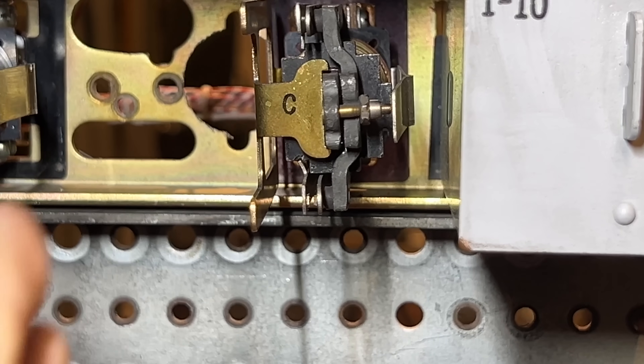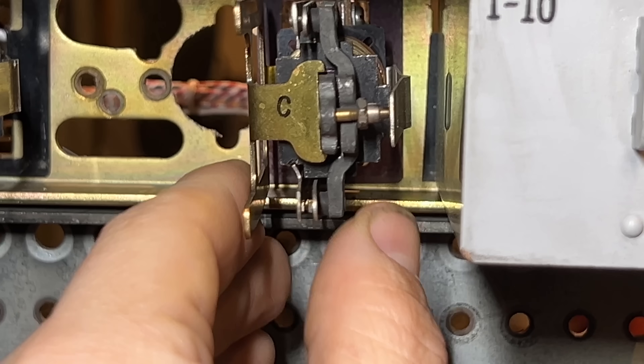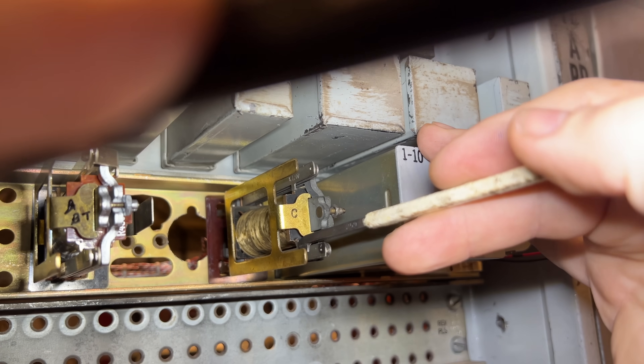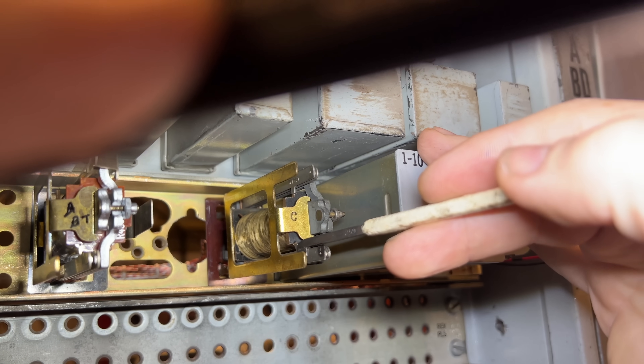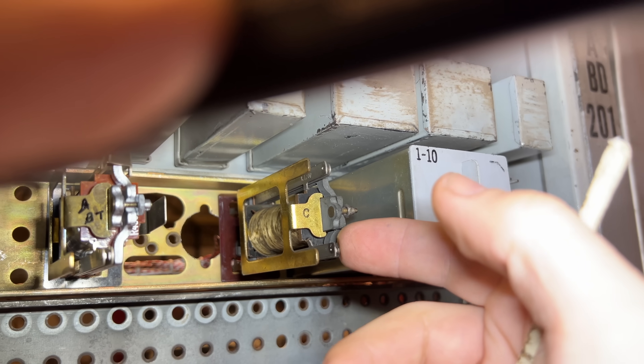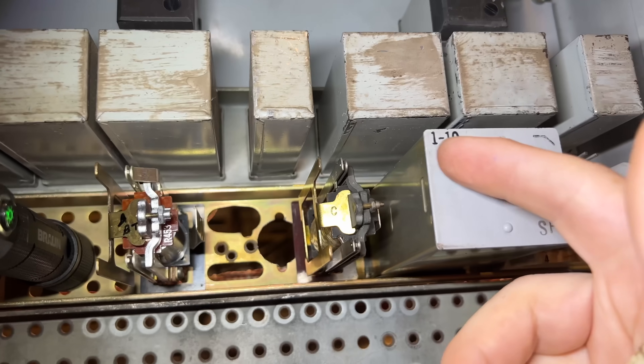All fixed. After that, I just had to adjust the springs so that they'd be correctly set up for the nice new contacts to make and break properly. Every telephone switch technician has her very own pair of spring bending tools, and I'm making very good use of them here.